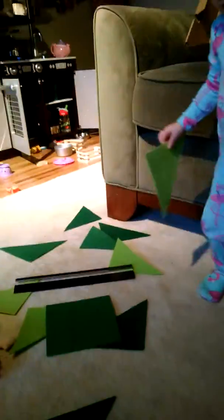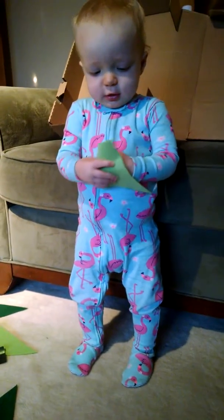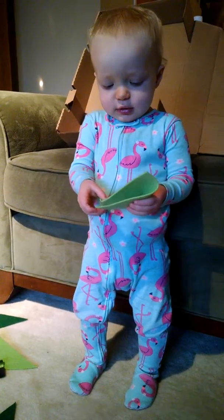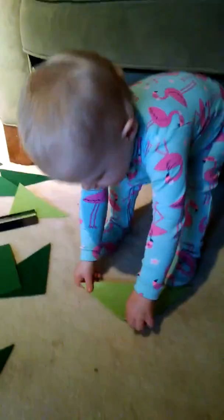Because we started with the same size squares, right? Can you fold it? Oh, good job! Look — when you fold the triangle, it makes a smaller triangle.